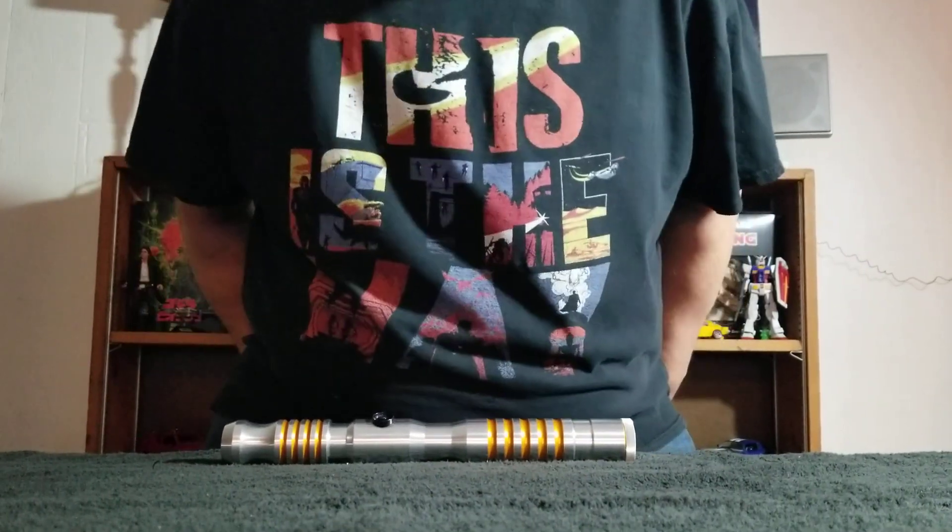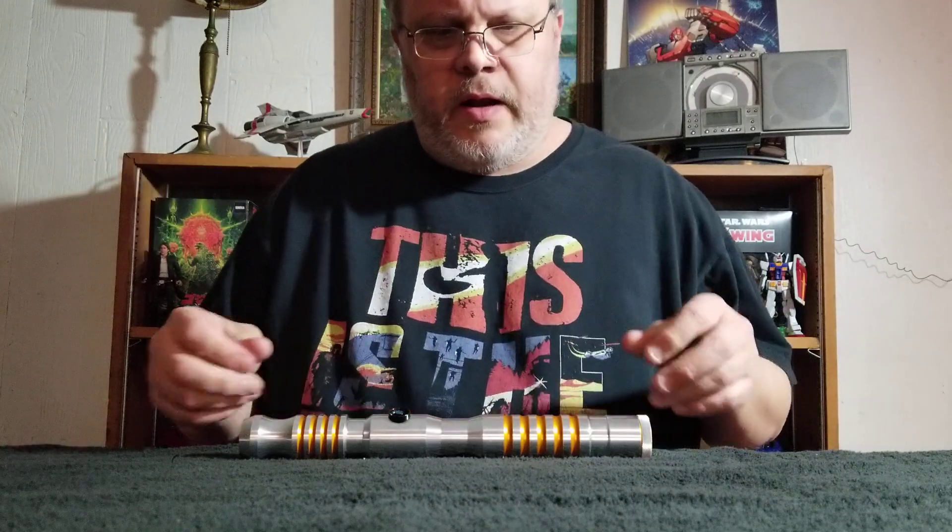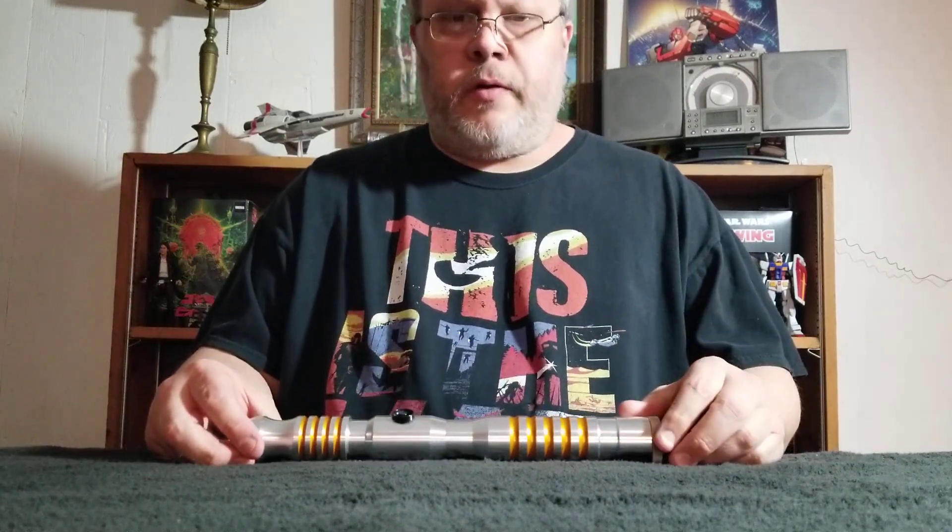Hello, my friends. I hope everyone has a successfully wonderful and glorious Monday. I'm Darth Baradon.